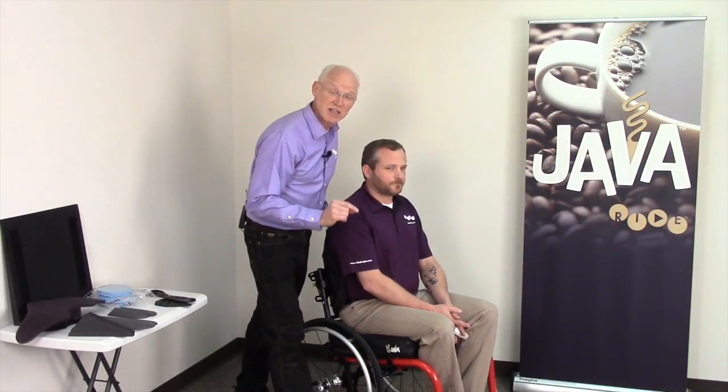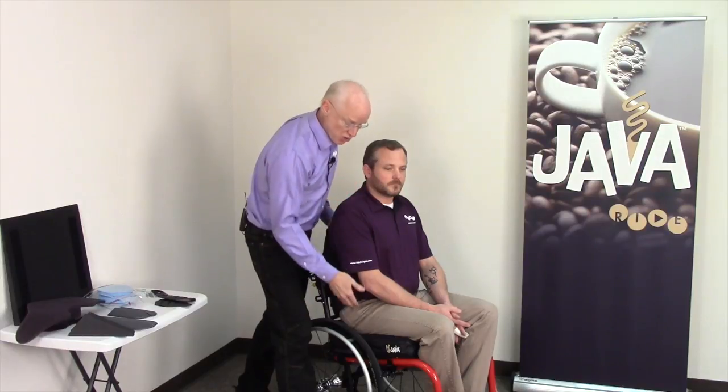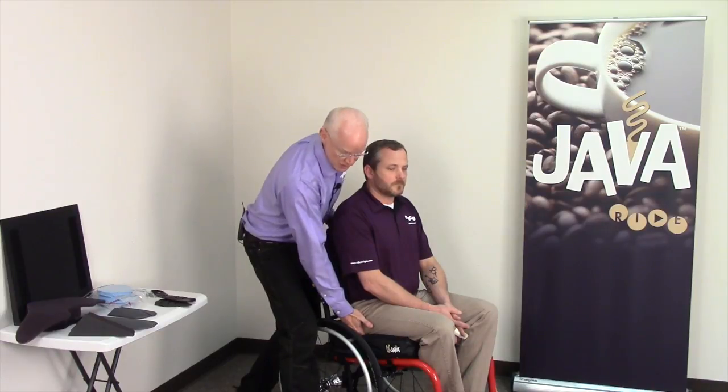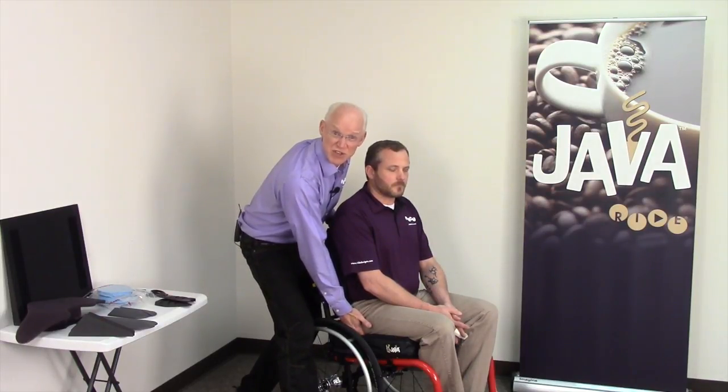Now I want to make sure his position on the cushion is correct. The best way to find that out on any Ride product — be it the Ford, Custom, or Java — is to make sure the greater trochanters are resting in what we call the trochanter groove: that mild relief just on the side of the cushion. And sure enough, with that help I gave him, that greater trochanter is resting right in that groove.